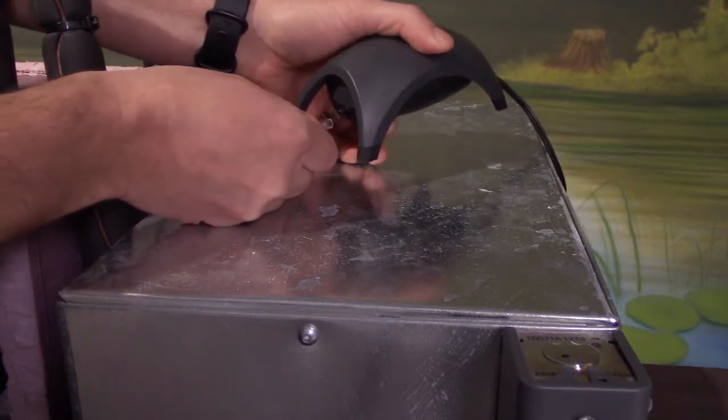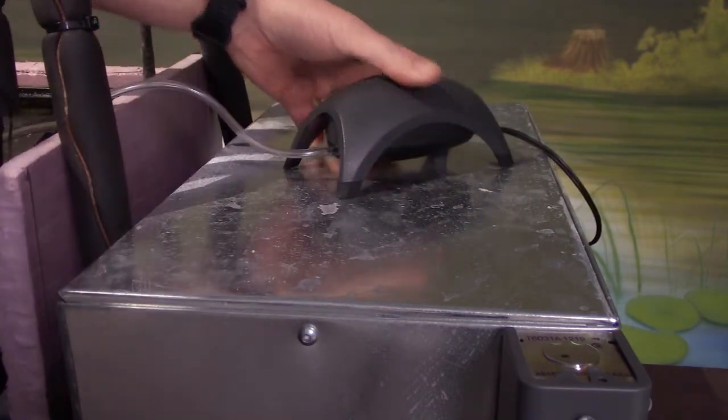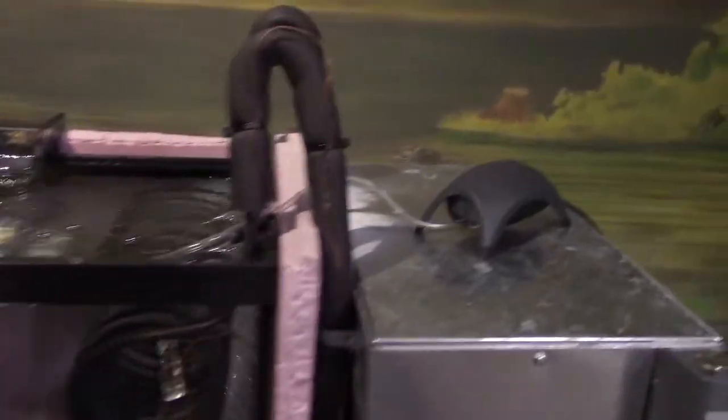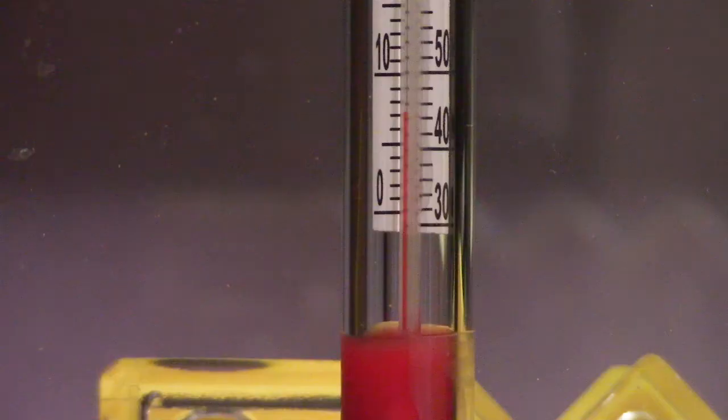And there go our bubbles. The air pump has been fixed — the hose got pulled off. Let's check the temperature. The temperature of tank number two is seven degrees Celsius, so it's sitting right at the temperature we want it to be.